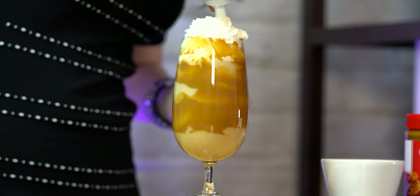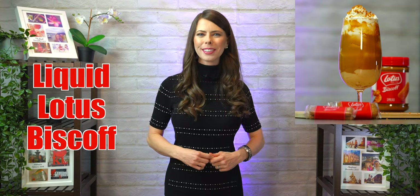This one is very squirty! Today you're gonna learn how to make a hot winter drink that I call Liquid Lotus Biscoff. Imagine your favorite Lotus Biscoff spread in a liquid drinking form — that's basically what this drink is.